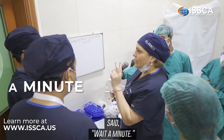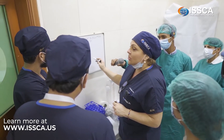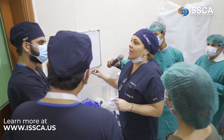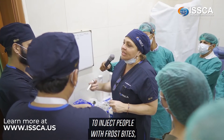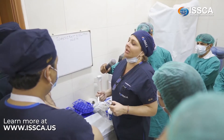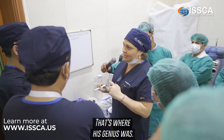Now, tumescent anesthesia was not actually invented by Klein — it was invented by the Russians, who mixed lidocaine with warm saline to inject people with frostbite to manage pain. Klein's genius was adding epinephrine to the mix. That's where his genius was.